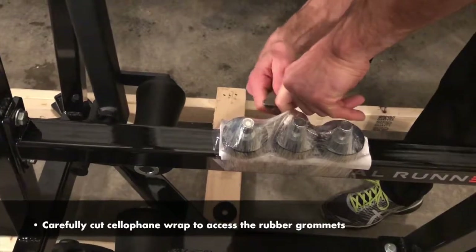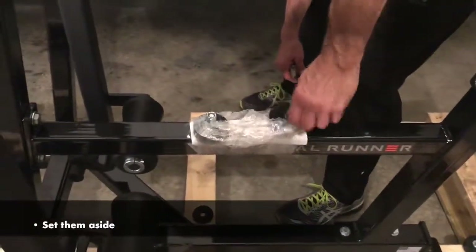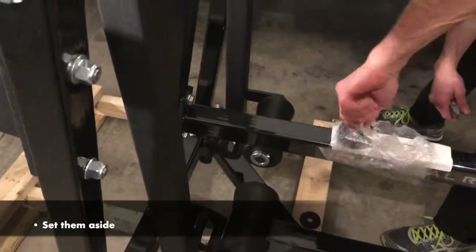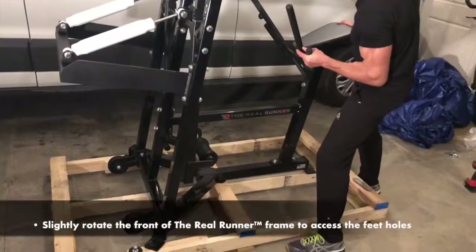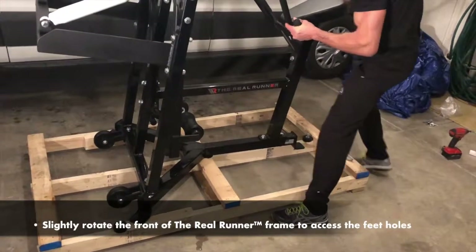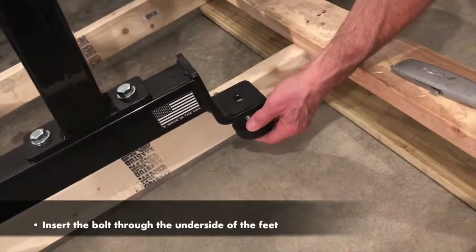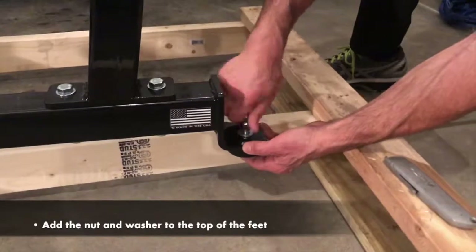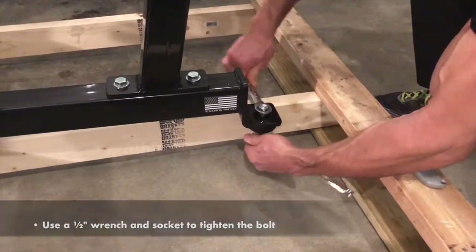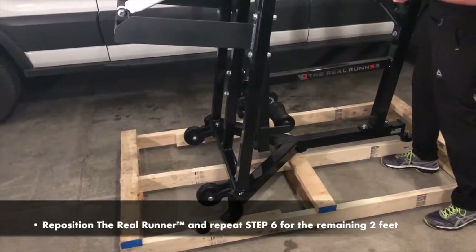Step 6: Attach Rubber Grommets. Carefully cut the cellophane wrap to access the rubber grommets and set them aside. Stack the rubber gaskets and place them in between the frame and the wood pallet. Slightly rotate the front of the Real Runner frame to access the feet holes. Unscrew the nut and washer from the bolt, then insert the bolt through the underside of the feet. Add the nut and washer to the top of the feet, and use a ¼ inch wrench and socket to tighten the bolt—just enough so that the grommet does not spin. Reposition the Real Runner and repeat step 6 for the remaining 2 feet.